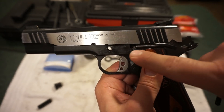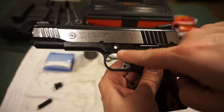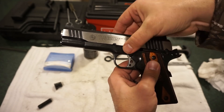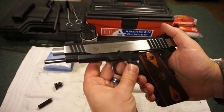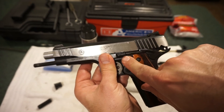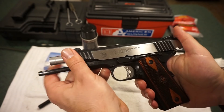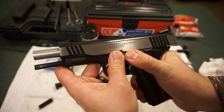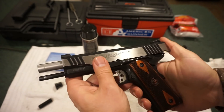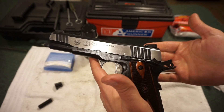Take your takedown lever and press it in there. Pull back on the slide to the point where the little notch on the slide and the square in the frame all line up — that allows you to push the takedown lever right back in. It may take a little fiddling. Once it's back in place, go ahead and push the slide back forward.